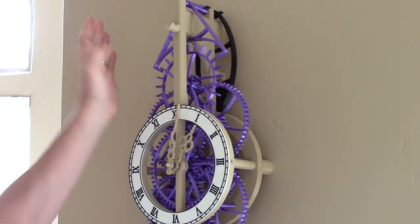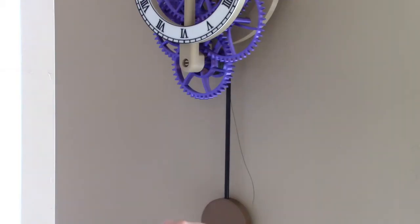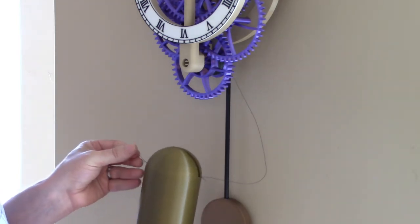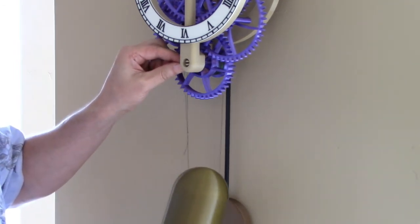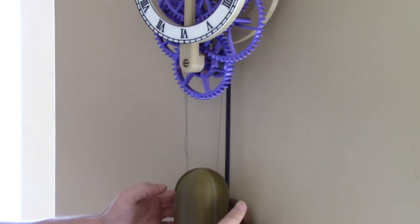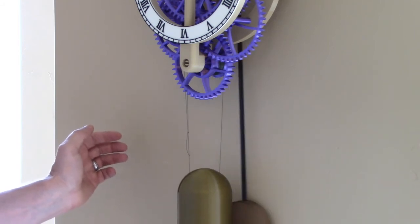I'm going to set the beat later, but once the pendulum is in position I can go ahead and add the weight shell. The weight shell gets added by passing the end of the cord through the pulley and around the pulley on the weight shell, then dropping the end of the loop over the hook. That should be enough so that when I move the pendulum to the side, the clock should start ticking.